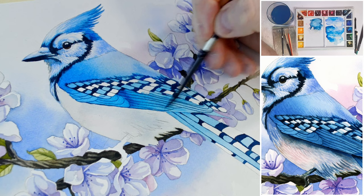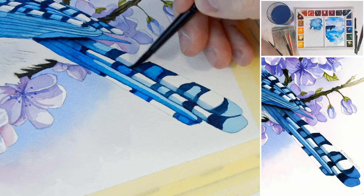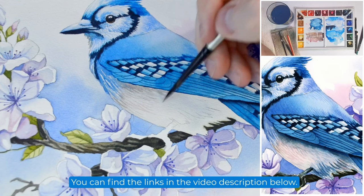Throughout the tutorial we'll explore an analogous color scheme with shades of blue taking center stage in our palette. The complete tutorial can be found in my school at esperoart.com, on Skillshare and in my Gumroad shop.